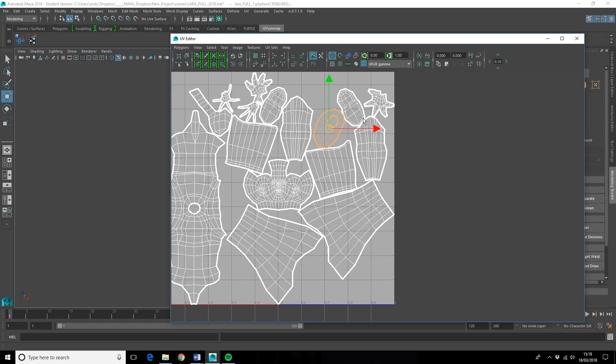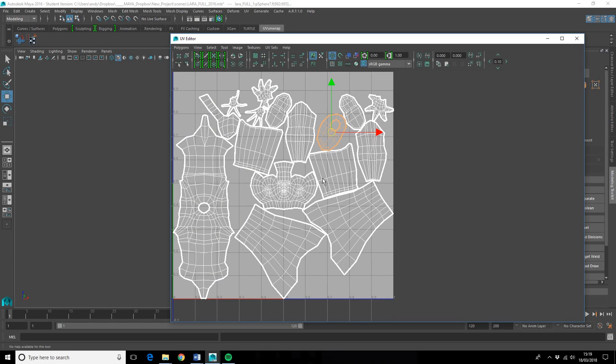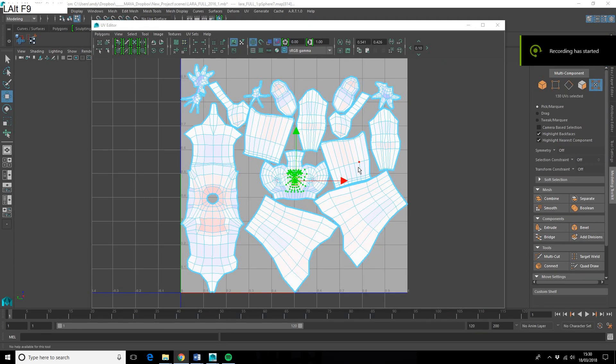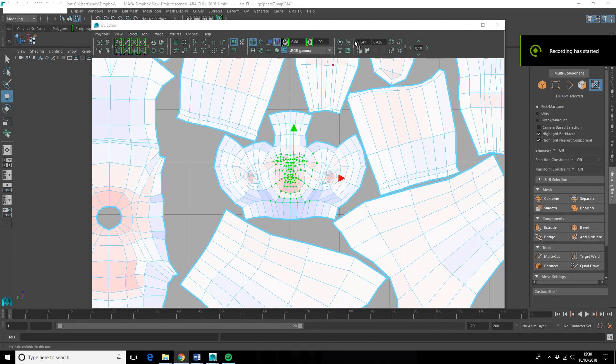Now what I need to do is translate this into a reasonable layout, and then we can start thinking about taking this over into Photoshop where we shall slap some stolen textures on it.